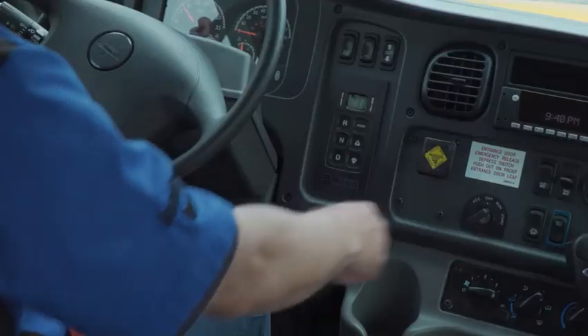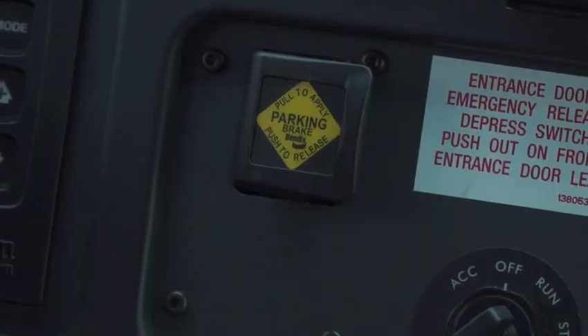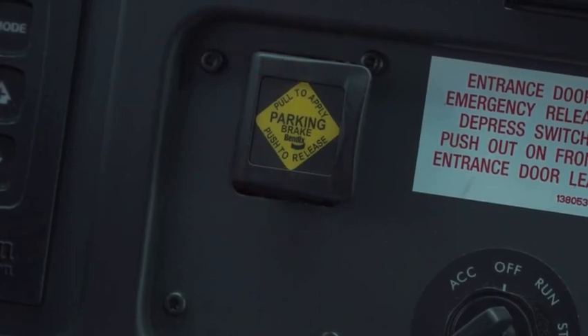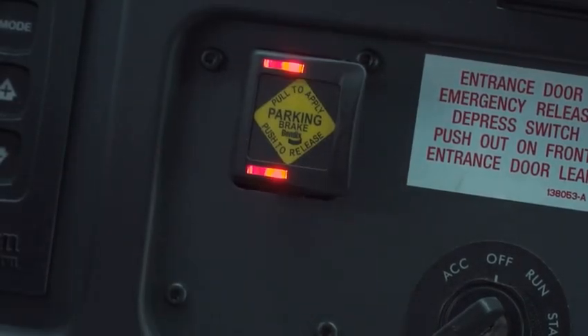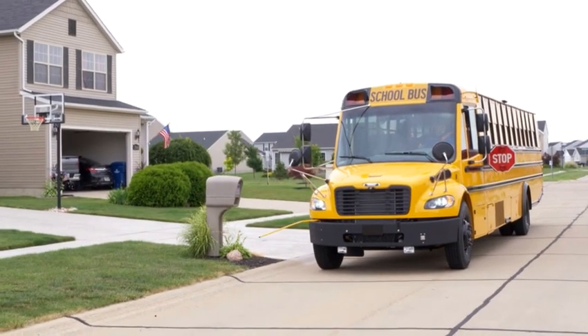That last part is an important point to remember. Even with Intellipark on your bus, you do want to set the parking brake normally. Keep in mind that when Intellipark sets the parking brake automatically, that information can be collected by the Safety Direct System from Bendix, which can send a message to alert your fleet office. So it's always important for you to manually set the parking brake per your normal procedure.